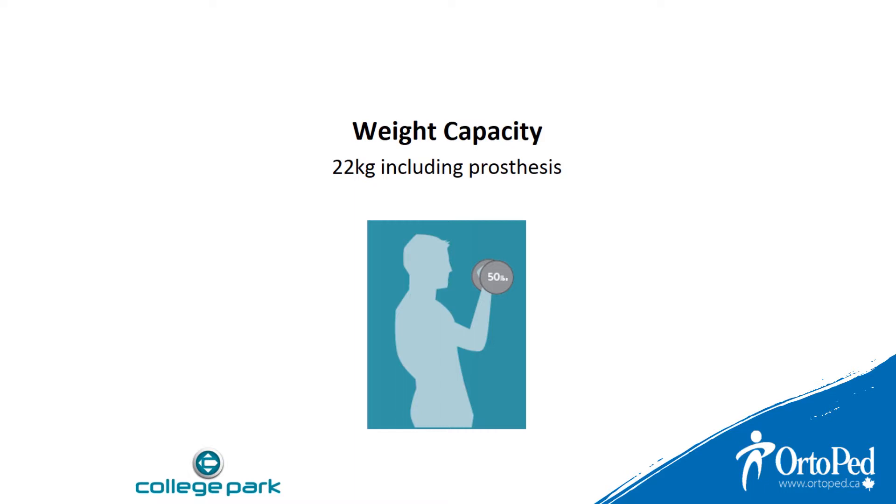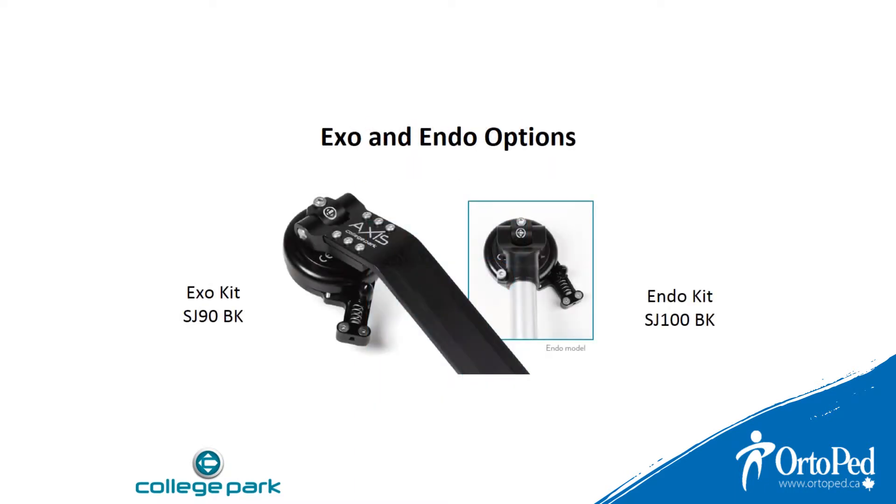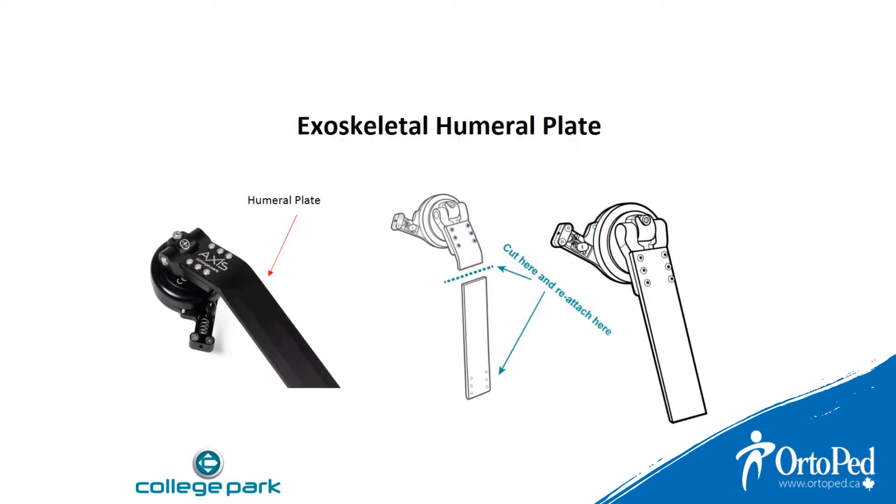The weight capacity is 50 pounds which includes the weight of the prosthesis. The Axis is available in both endoskeletal and exoskeletal versions. The endoskeletal humeral plate can be cut or repositioned for ideal cosmetic contour — use the humeral plate as is or cut to the desired length.